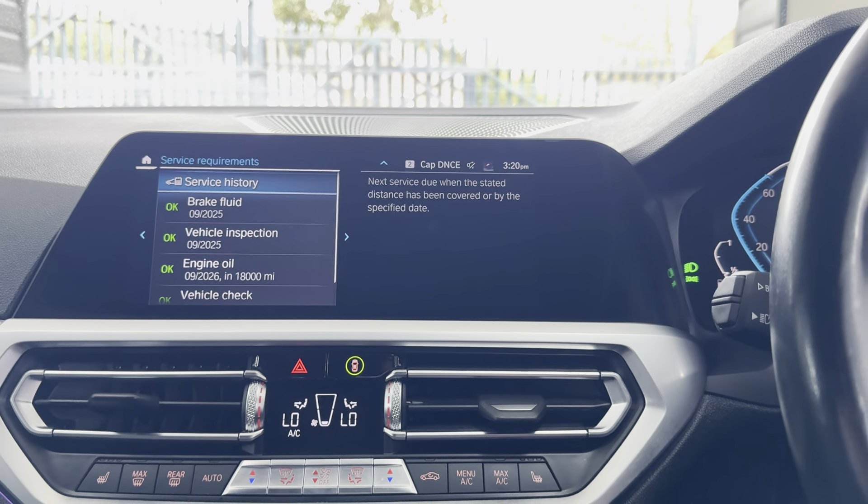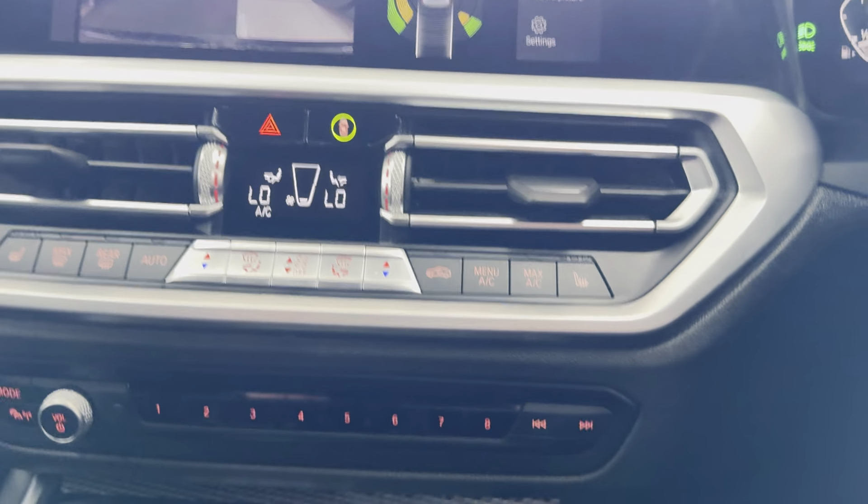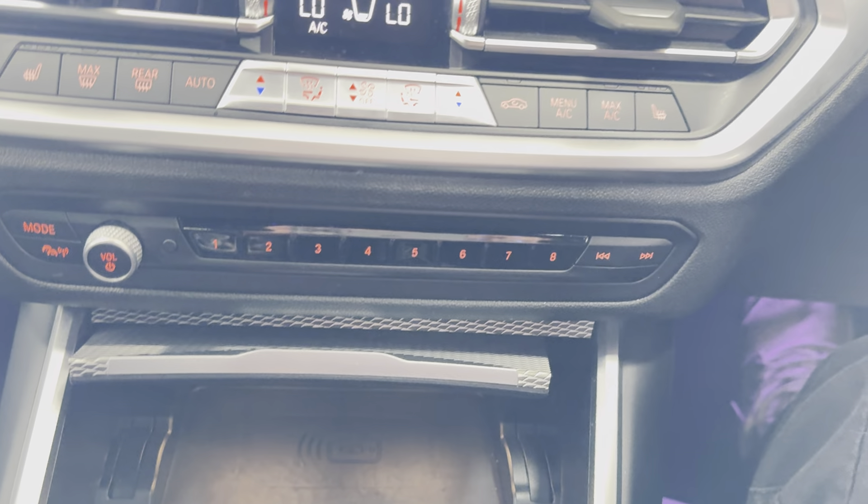Serviced at 18,000 miles. For more information on this plug-in hybrid 3 Series, please don't forget to use the links available in the description box. In the meantime, thank you, do take care, bye-bye.